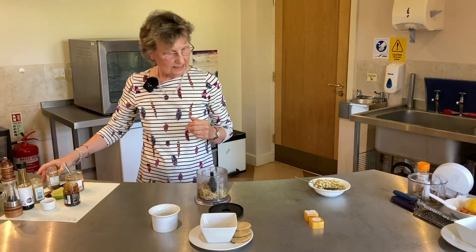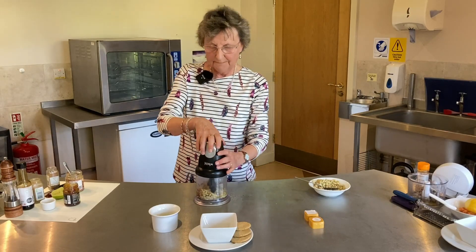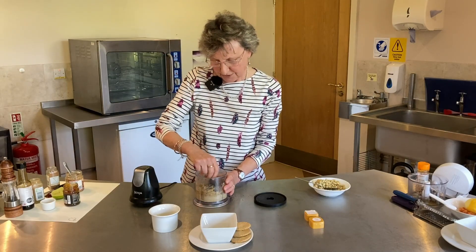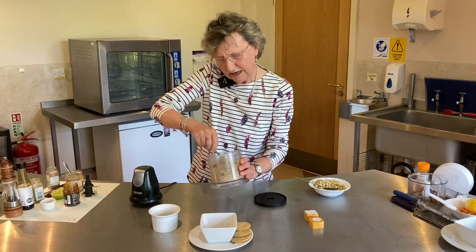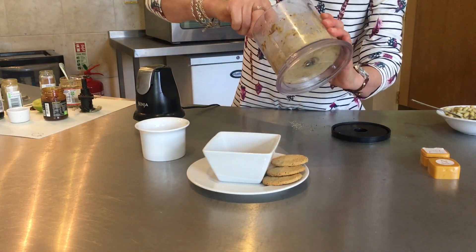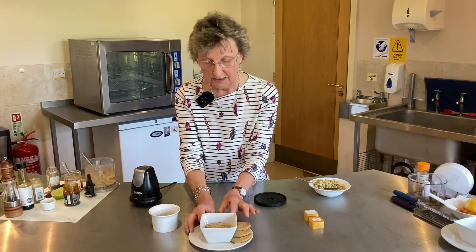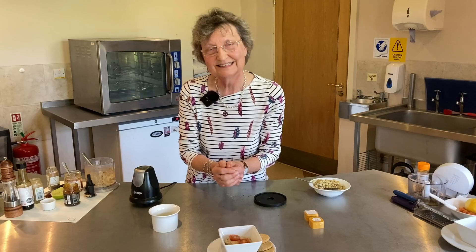Then very simply it's just a matter of blending it all up together. With this sort of dip it's all about texture — do you want it to be a smooth dip or a slightly munchy dip? That's up to you. I'm going to spoon it into this little pot; I quite like mine with a little bit of texture. I've chosen to serve it up with some lovely oat cakes, and just because it needs a little bit of colour on top, there we go — finished flageolet bean dip topped with some tomatoes, served with oat cakes. I hope you enjoy.